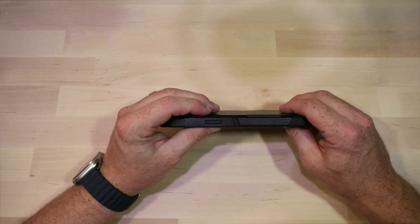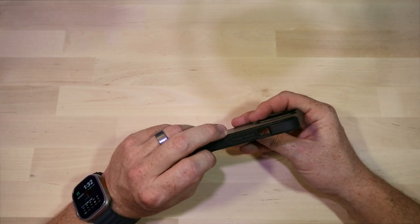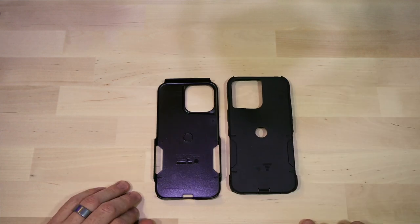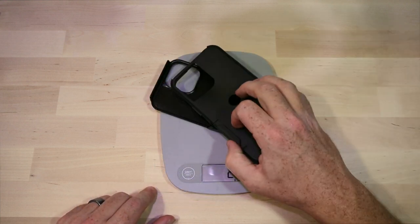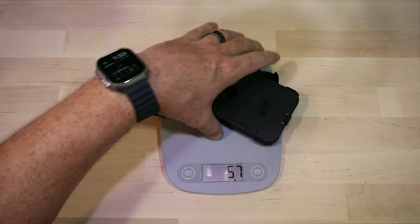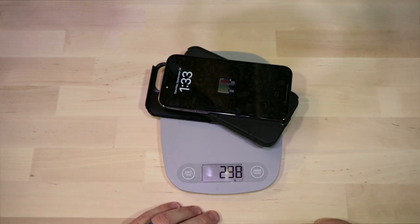The ports are all easily accessible. The buttons on this one are soft, and the cutout for the volume rocker is pretty pronounced, so that shouldn't be a problem. There are your two pieces. The case itself is about 56 to 57 grams, and with the phone you're looking at just under 300 grams — coming in at 298.